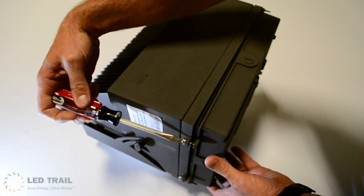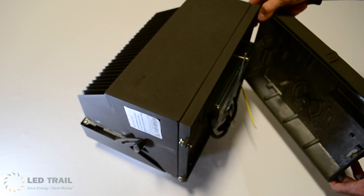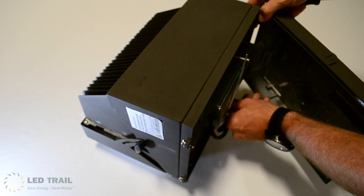Our wallpacks feature a hinged driver compartment for easy access to the wiring, with two-point attachment for even sealing, keeping unwanted debris and water out.